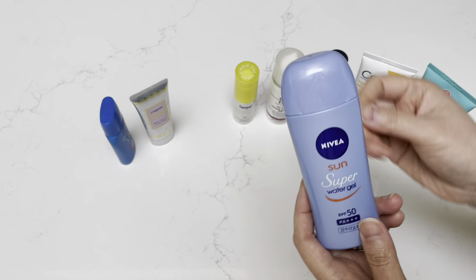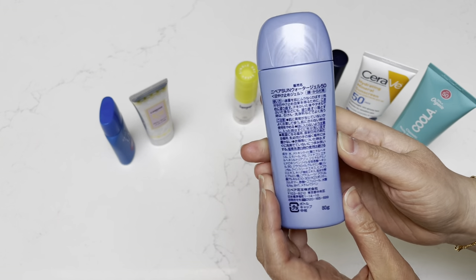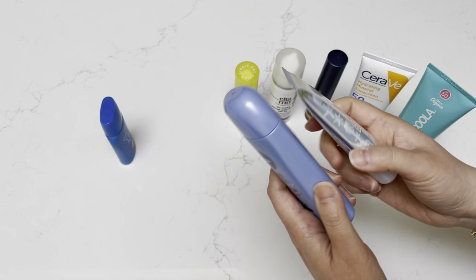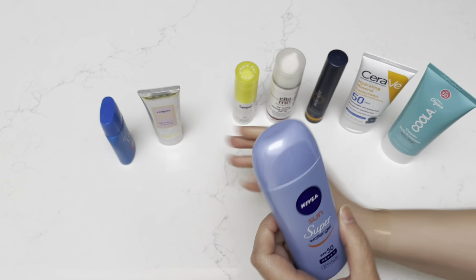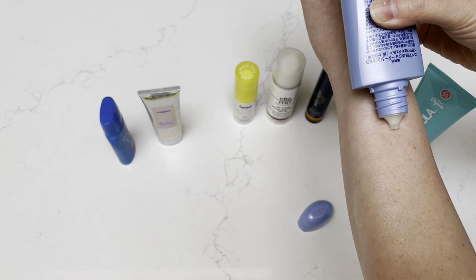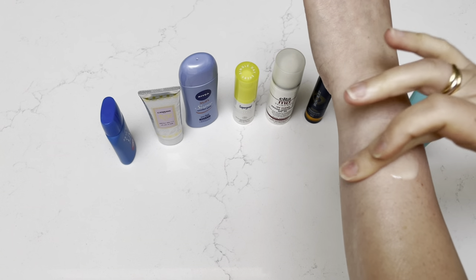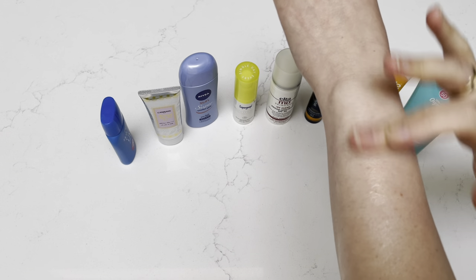Now this one, also from Japan — Nivea Sun Super Water Gel, again SPF 50, 80 grams. So double the size, although it doesn't really look like it, but the bottle is taller and the profile is a little thicker. This one is very liquidy as well. You can see it goes on very easily — also very liquidy, like sort of like a lotion.